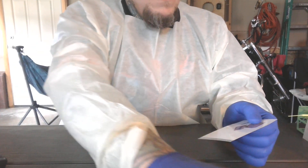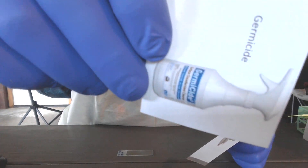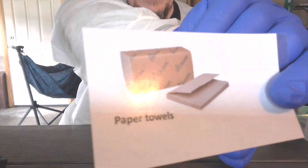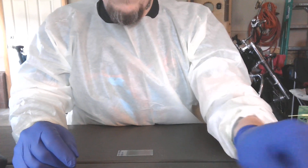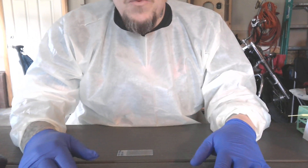You're going to clean your area with the germicide. For that to have an effect, you're going to wipe that down with some paper towels. Then you've decontaminated your workspace.